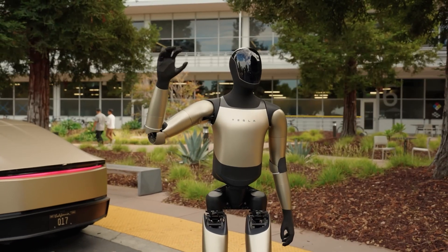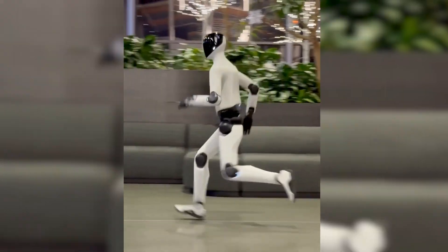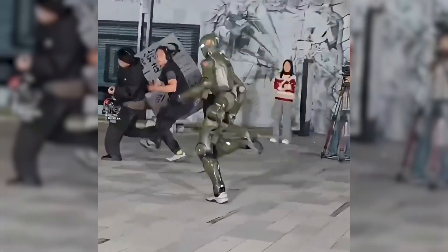If these robots raced in a 100-meter sprint today, who wins? Figure Zero 3, Optimus Gen 3, or the T-800? Drop your thoughts below.